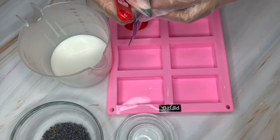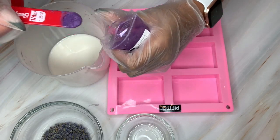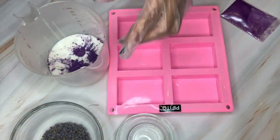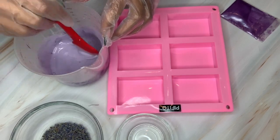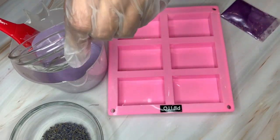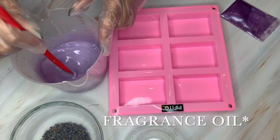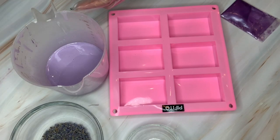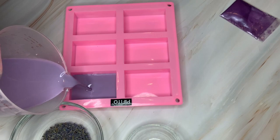I'm making sure that everything is melted and there are no clumps before adding the mica. I take my mica and measuring spoon and add one quarter teaspoon, making sure I get it to a nice purple color since the soap is going to be lavender. I'm happy with the shade it came out to be. Then I add the lavender essential oil, stirring it in evenly and making sure it is blending into the soap and smells great.